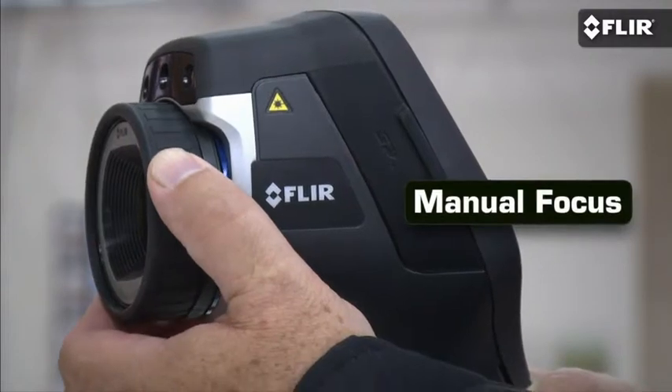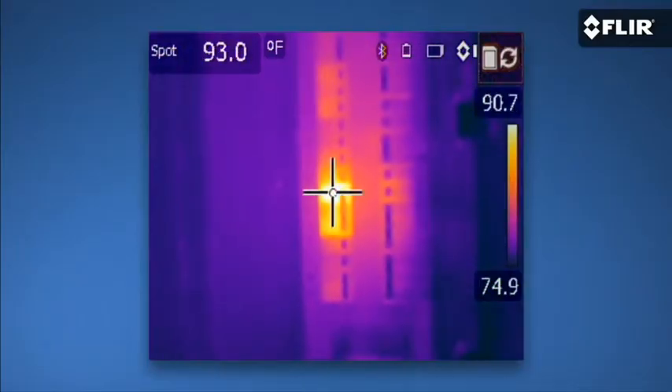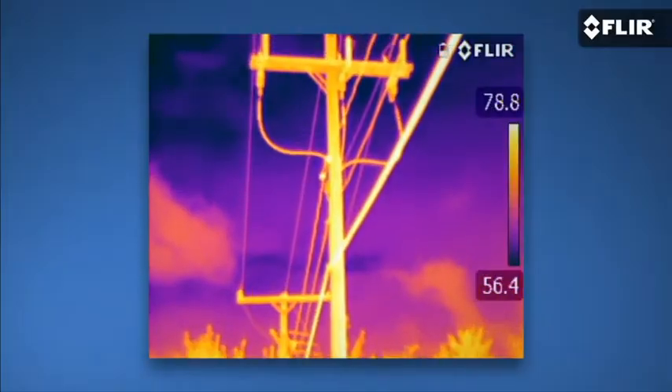Manual focus is another advantage — it gives you full control over the sharpness of the image, which is crucial for temperature accuracy. And you can add extra optics on these cameras when you need to switch to a telephoto lens to see long range and smaller targets, for example.